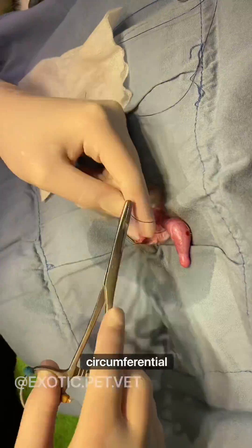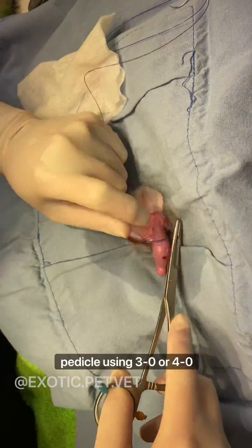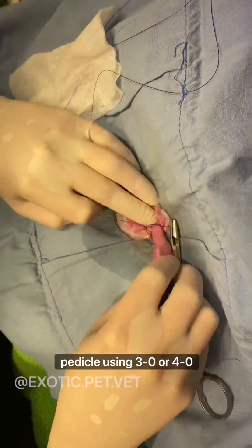A circumferential ligature is placed around the vaginal tunic at the base of the pedicle using 3-0 or 4-0 absorbable suture.